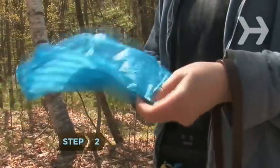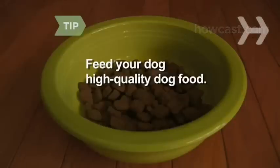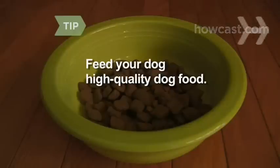Step 2. Turn the plastic bag inside out and put it on your hand as you would a glove. Consider feeding your dog high-quality dog food, which contains fewer fillers so your dog produces less waste and there's less to pick up.